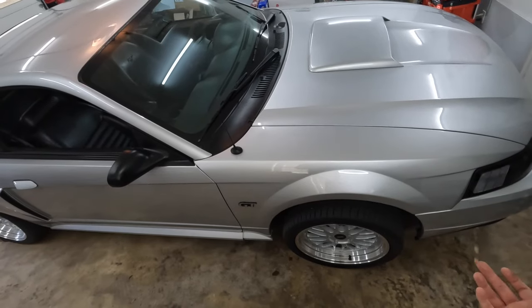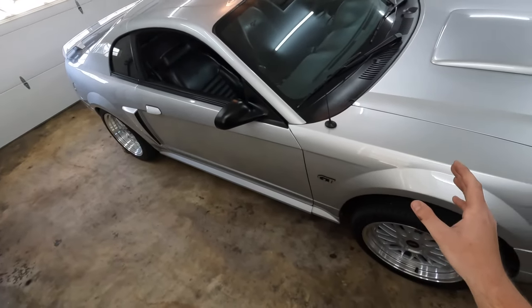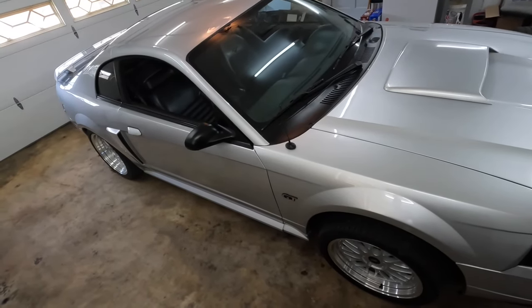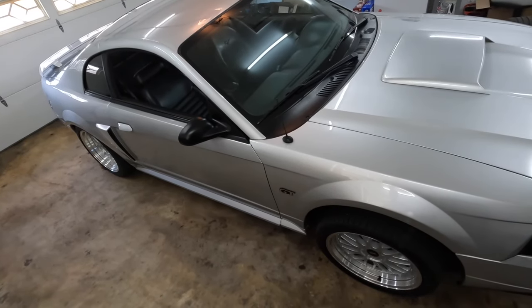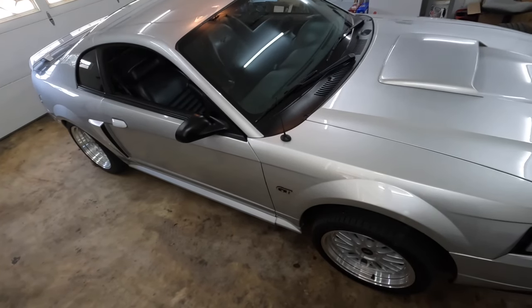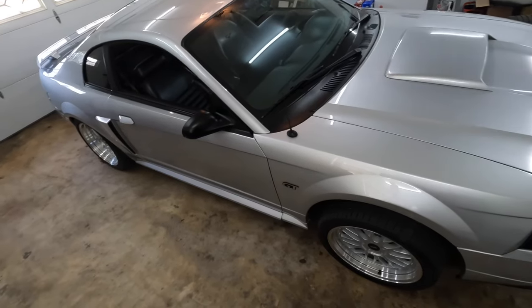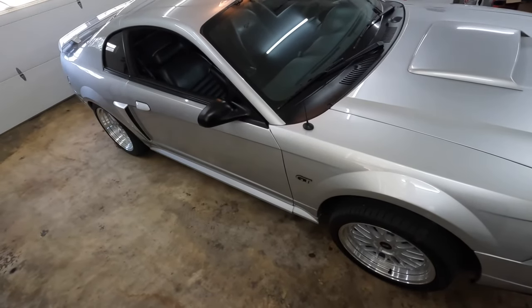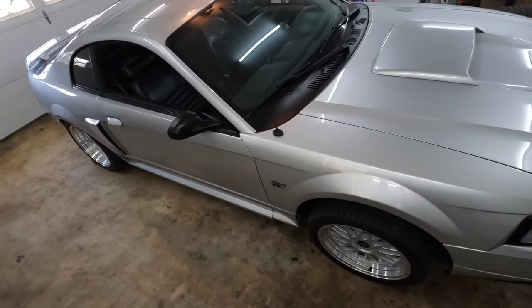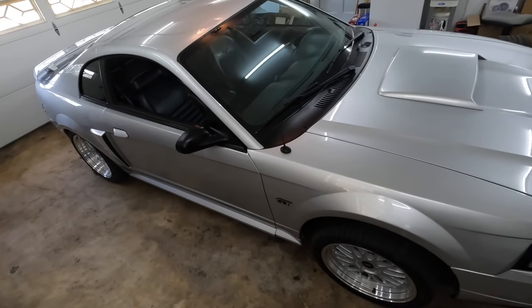I could basically almost buy an entire Coyote motor and spend a couple extra bucks and just throw a Coyote in it. I really want a Terminator, but I'm trying to move out first before I get that because I want a house more than a new car. I might get a newer Mustang as a daily since it's more comfortable and reliable, but honestly I'm just searching for a cheaper daily so I can save enough to afford a house when the market goes down.